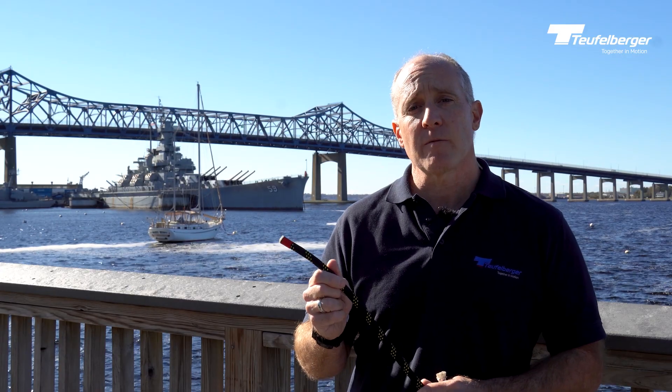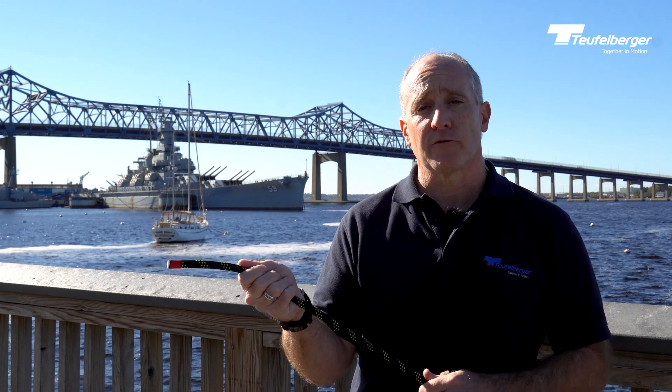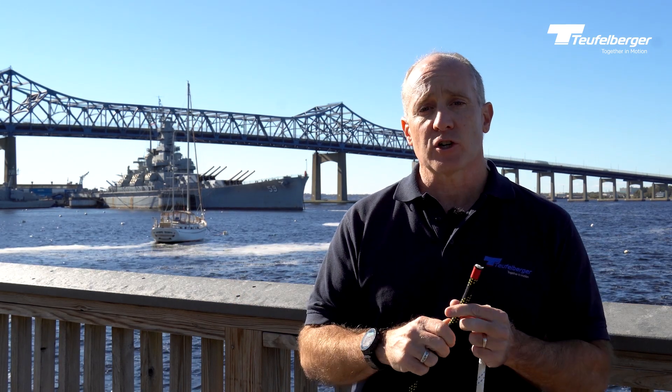The beauty of KM3 Max is the twill pattern sheath. The twill pattern sheath is a design we originally created for rock climbers to have less drag behind them while leading. That same technology gives you a much smoother ascent, a faster ascent, and much better control over fine positioning. It does create a little bit of a thinner sheath, so you do give up some durability on that.